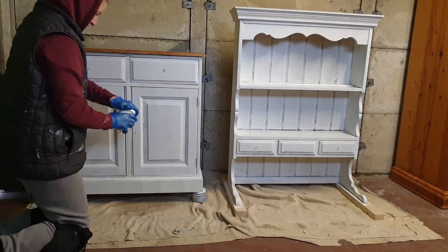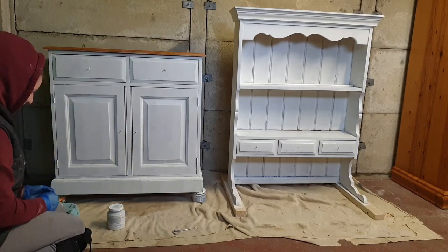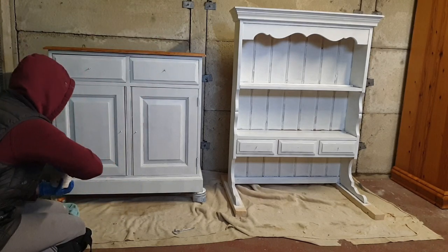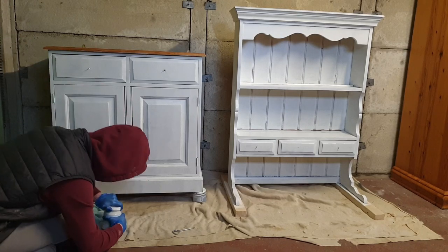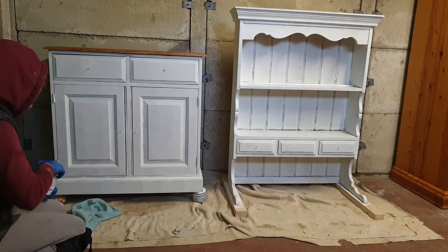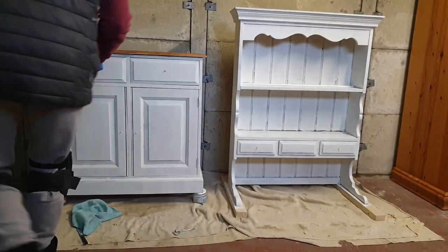Now for the fun part — painting. I tried to open the paint jar and didn't have much success, so I ended up asking my husband to help. Just one of the fun parts of upcycling furniture!